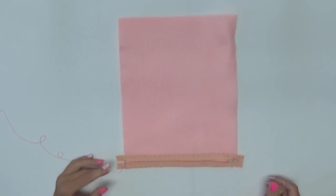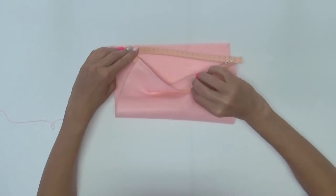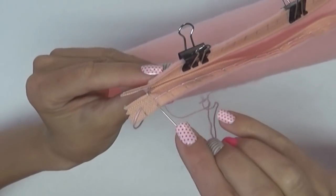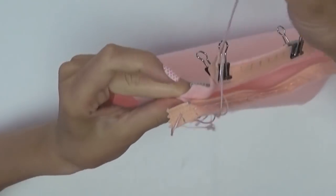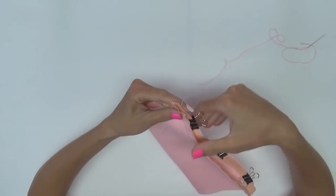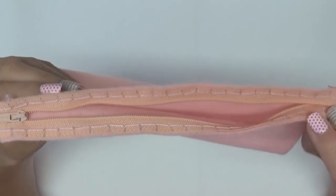Now that I finished half of the zipper, I open it up and clip it to the top side of the felt. Clip or pin the felt to the zipper to help hold it in place. I'm going to continue by making a stitch in the corner over to the unsewn zipper side. Turn the piece around and sew this side of the zipper to the felt. You can see what the zipper looks like attached to the felt.